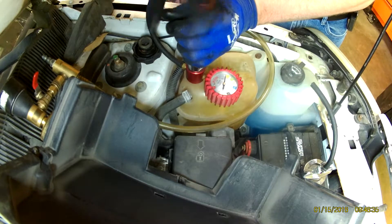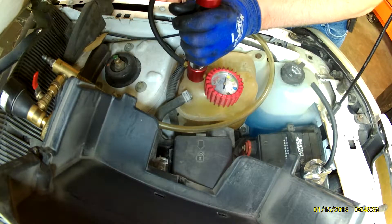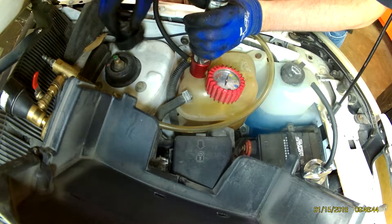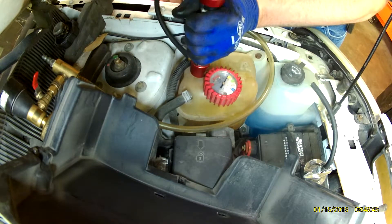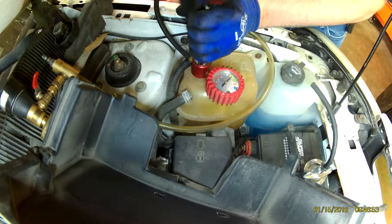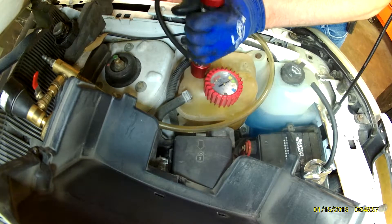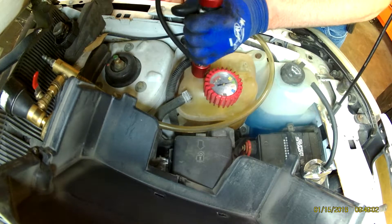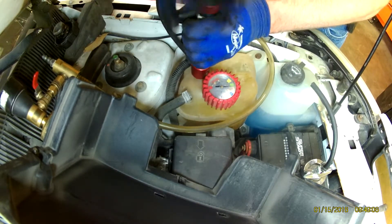This system is a 15 psi system — you can look at your radiator cap. It's just a matter of pumping it up to the recommended system psi and then letting it sit and seeing if it bleeds down. If it is bleeding down, you've got a leak that you need to find.